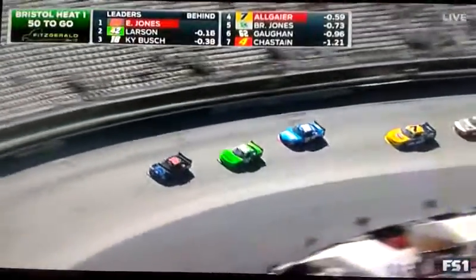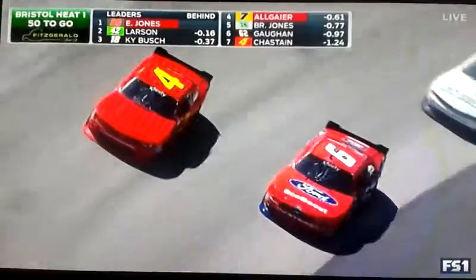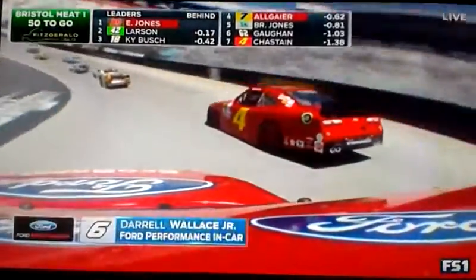Fox Box, top of your screen. The drivers highlighted in red are the ones right now eligible to move on and compete for the dash for cash in the main.